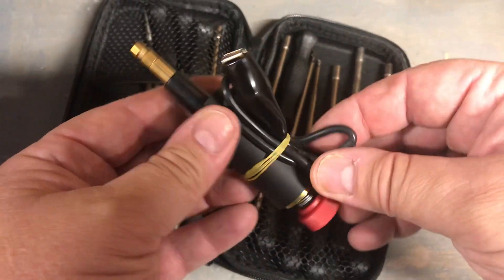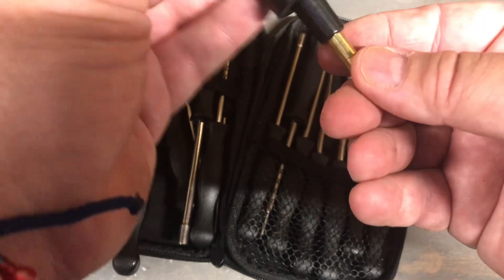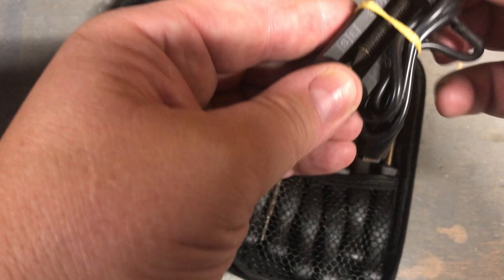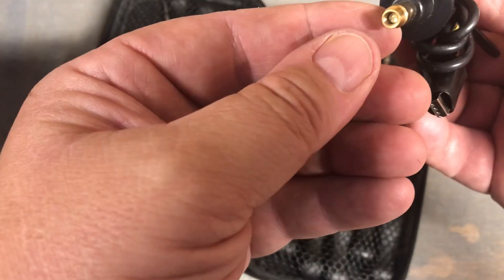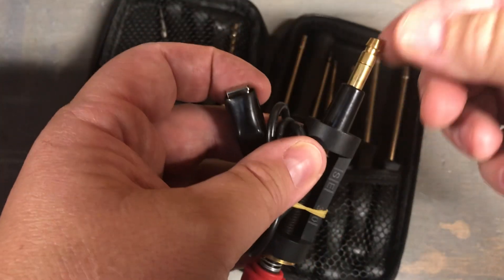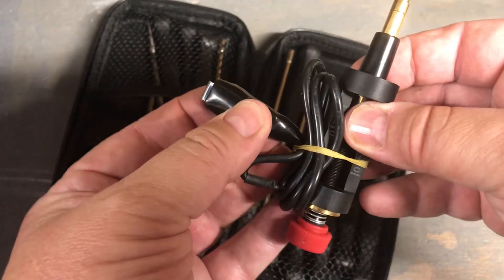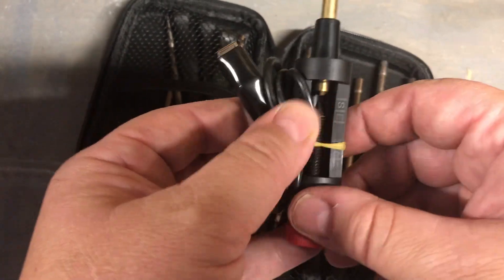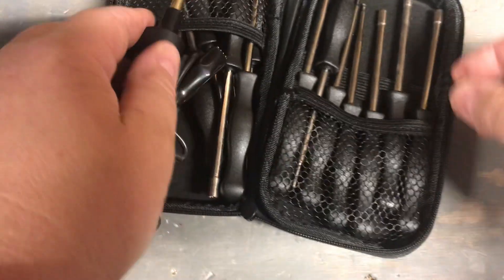What I really like is this spark tester here. You hook it up to a spark plug, crank the engine, and you can adjust the little dial to see if you've got a strong spark or not. You hook up the lead from the engine to your spark plug wire, stick this to a ground, pull the cord, and you'll see your spark right here — whether you've got a good spark or not. Pretty cool.